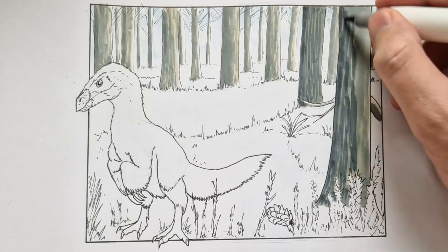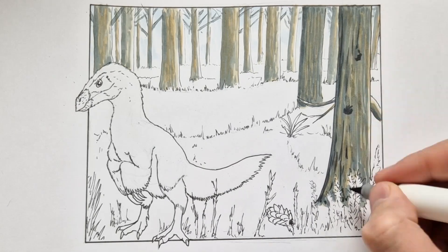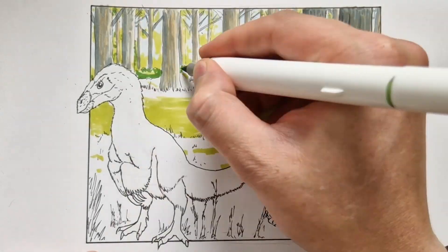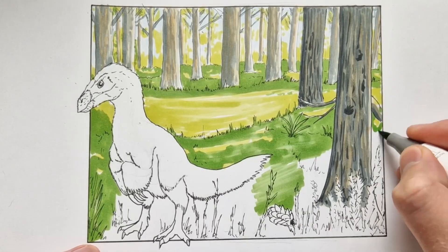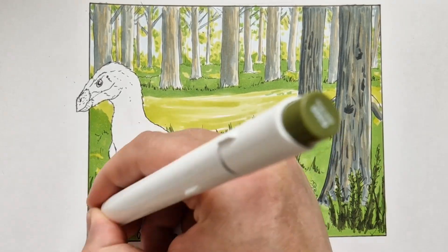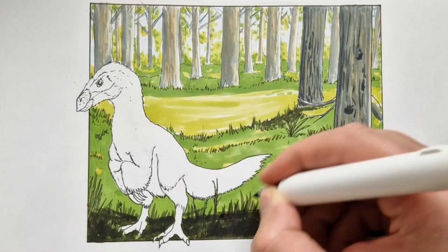As you can see, I'm doing a background in this drawing, but it's not just any random background. I did my research and it seemed like this dinosaur would live in an environment that was about 10 degrees Celsius on average. That means it would have had a lot of pine forests, so I decided to draw a pine forest as the background.